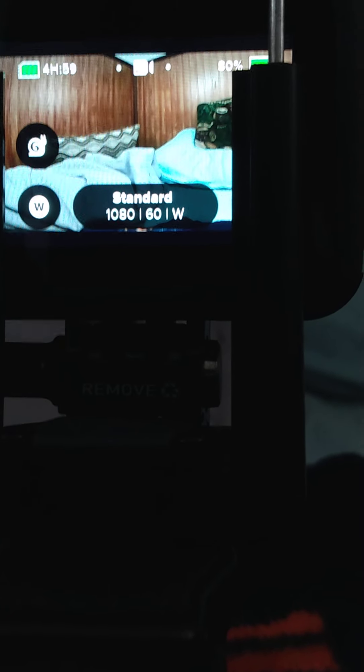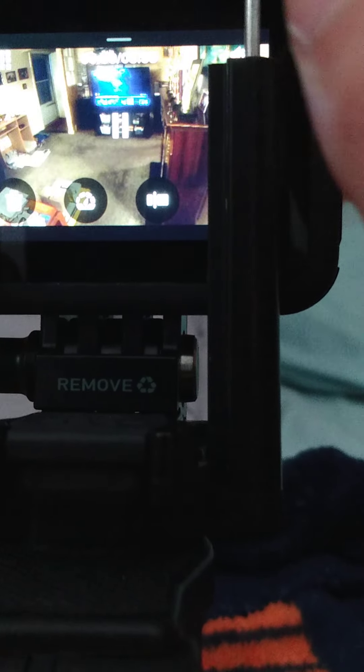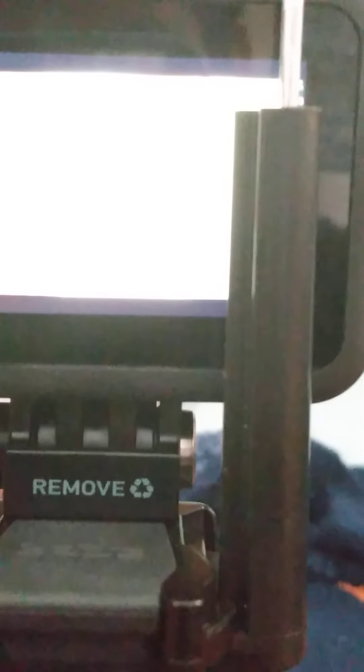And I got 80% battery, so that's pretty good. The audio's good. I'm just using my GoPro. I'm trying to see if this GoPro works.